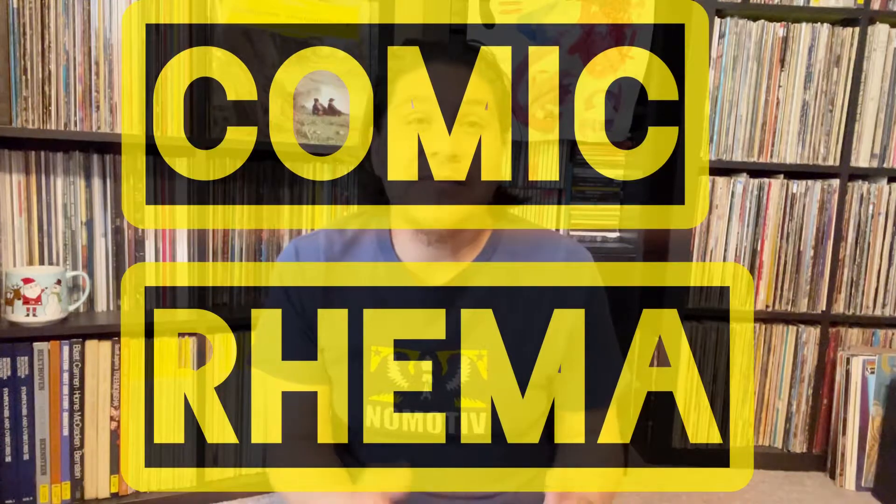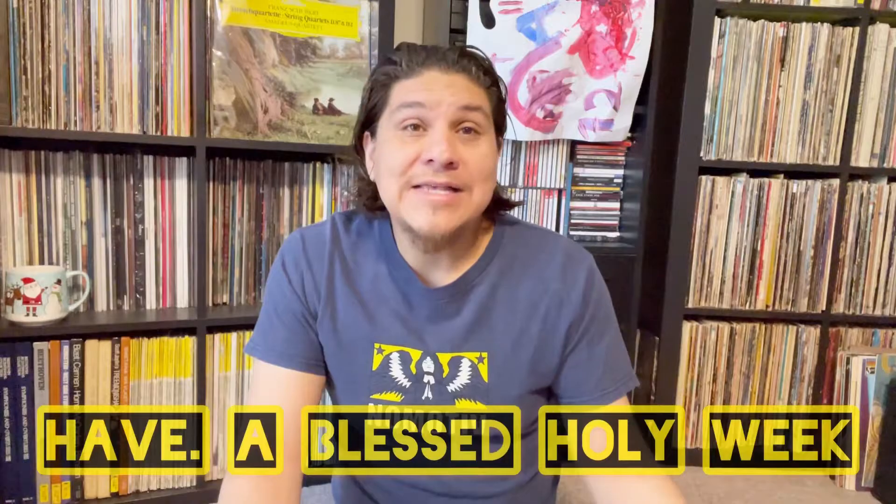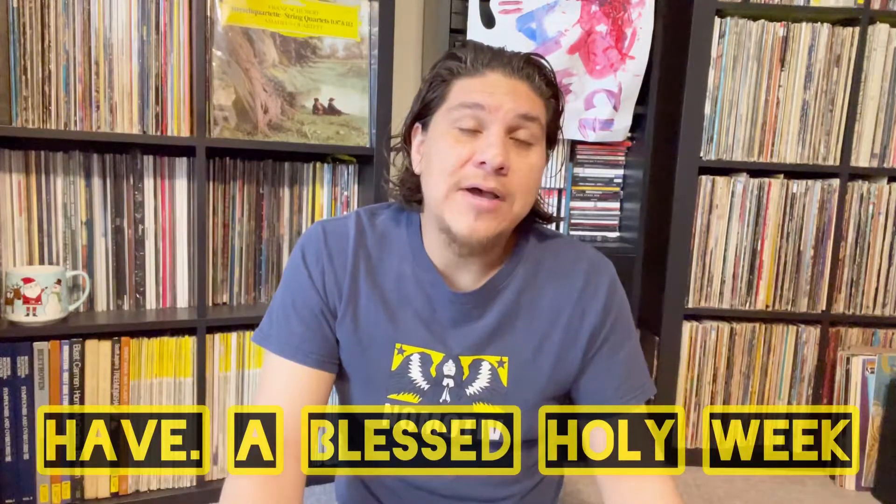Hey YouTube universe, thank you for stopping by here at Comic Grandma. It's been a while since I've shown myself on camera, so good to see you guys. I hope everyone has been healthy and well. God bless you and your family. This video is going to be kind of like an unboxing — a big surprise that I received from Eric Weimander.